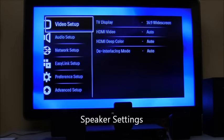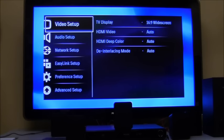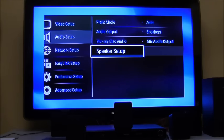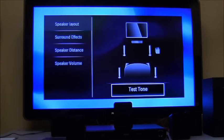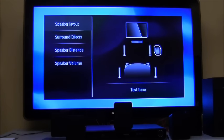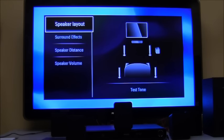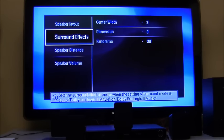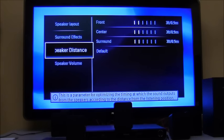We're going to go into setup. If you're ever having problems with your home theater speakers not working, go to audio setup, then speaker setup, hit OK on speaker layout, and then hit test tone. It will go through each speaker with a test sound so you can verify each one is working.